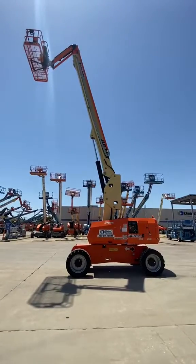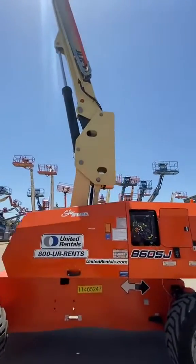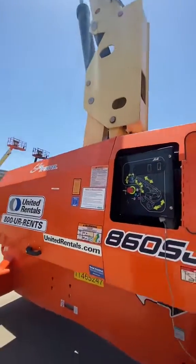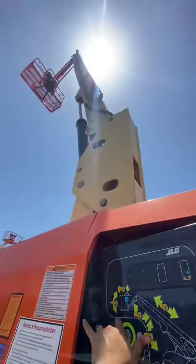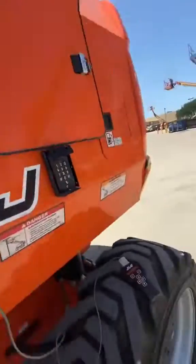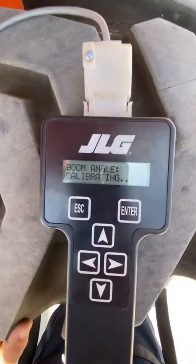About three minutes and 13 seconds later, we got all the way up - it only took about a minute and 45 seconds. We got it all the way up. I just finished letting go, I'll go back to the analyzer - boom up to stop, we did that, calibrating.